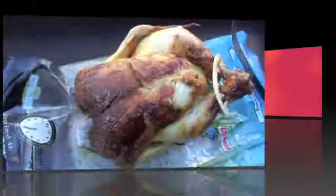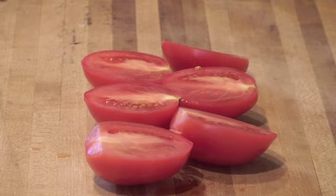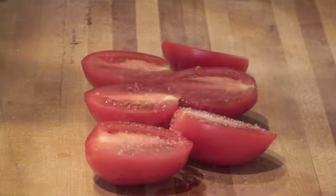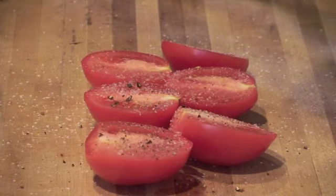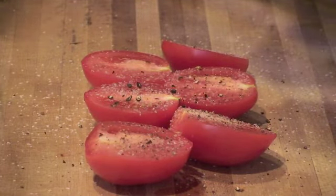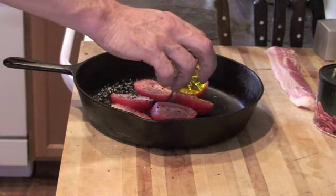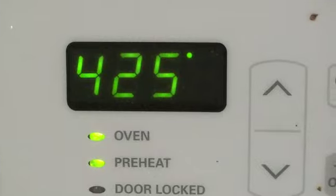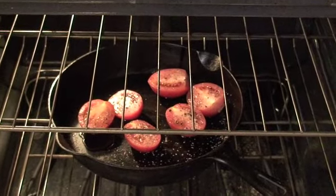First thing you want to do is take a couple of tomatoes, split them in half, go ahead and salt and pepper them, and put them into a nice heavy cast iron pan. You're going to set your oven to 425 and put it on the middle shelf, then close that door.